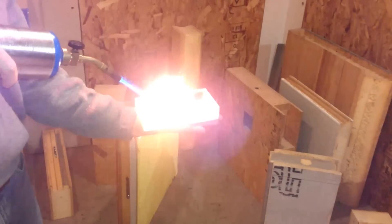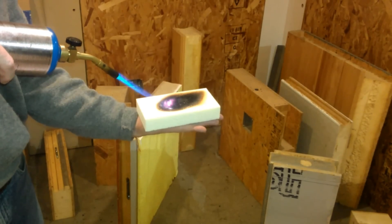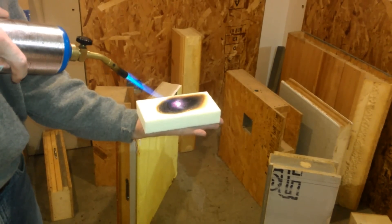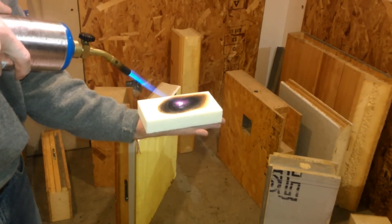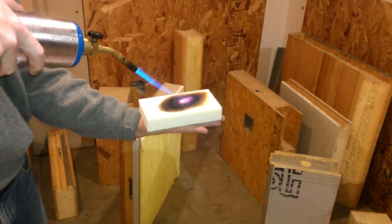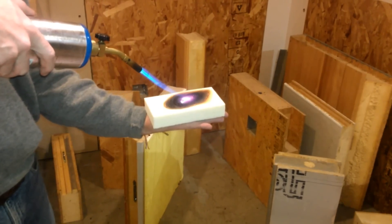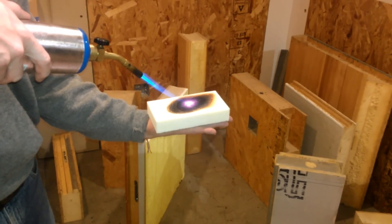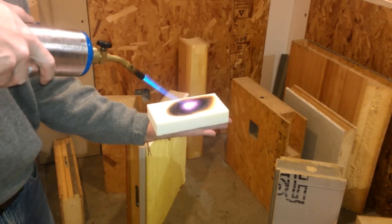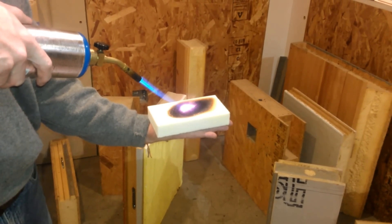If we move a little bit to a new place, see it flashes a little bit. There's nothing on the underside of my hand, or the underside of this foam, other than foam. 3,600 degrees, and my hand experiences nothing. I can hold this here all day long.